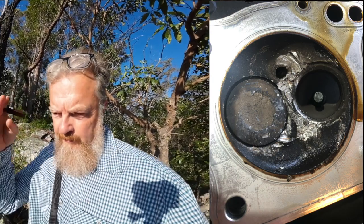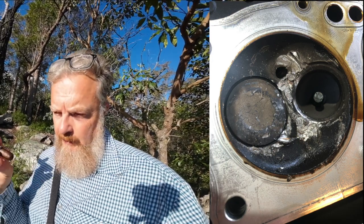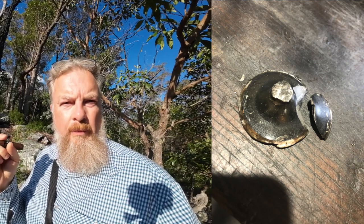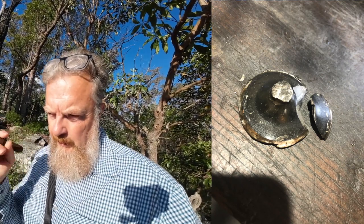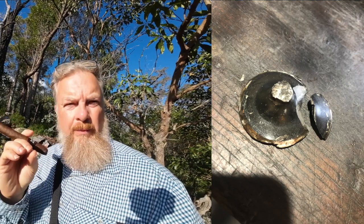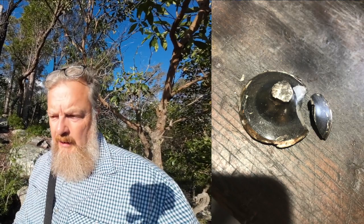The shaft or stem of the valve is still going up and down correctly, lubricated, in its correct position. The head of the valve has simply come off the top of the stem. When you look at the metal where it's fractured, it doesn't look like a clean break — it looks like there was a pre-existing weakness in the metal.